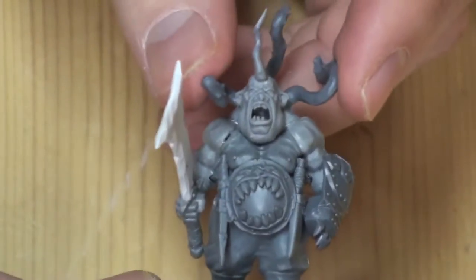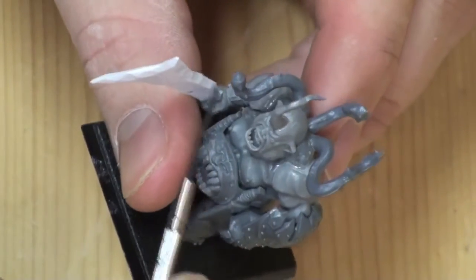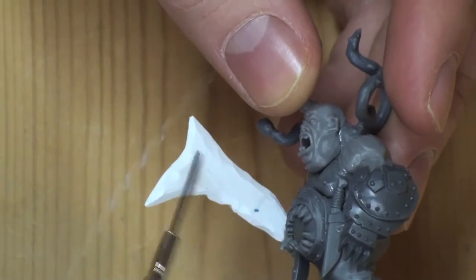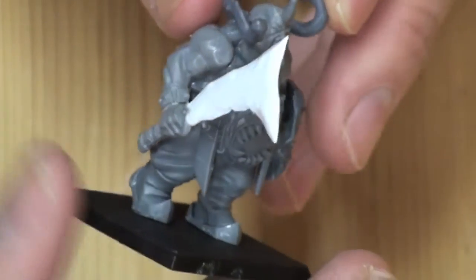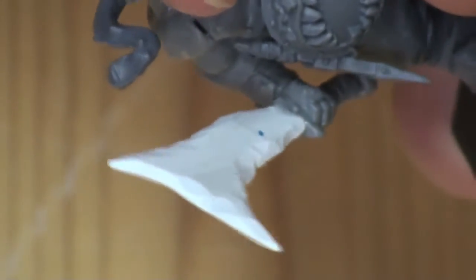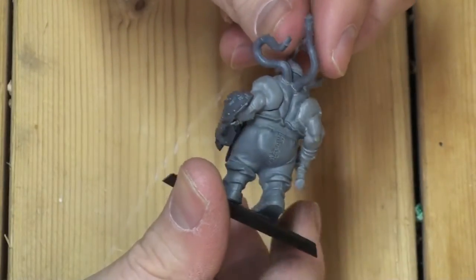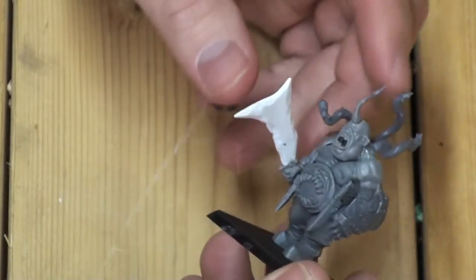Last but certainly not least, I wanted a champion for the Iron Guts. He kind of has these tendrils coming out the backside — just some more chaos spawn bits. This one has an eye on the end of it, if you can see it. Tim also did custom make this weapon — this kind of sword-axe. It's actually just a piece of plastic card that he had. That's really, really nice. He did shave that down by hand. Not a ton of green stuff needed on this one because it's already cool as it is. It's definitely exactly what I wanted.